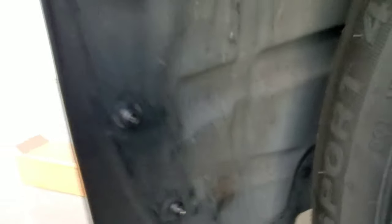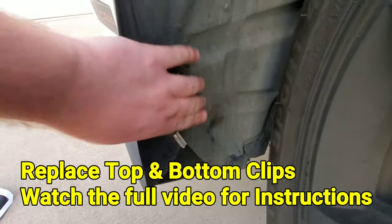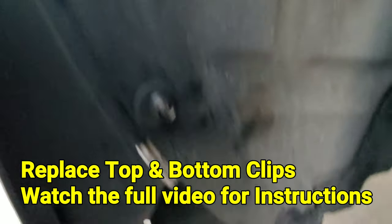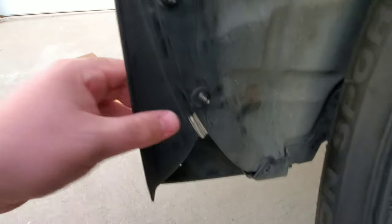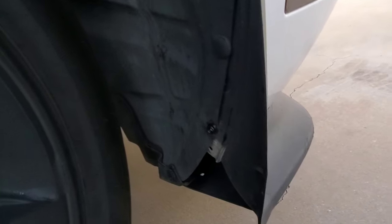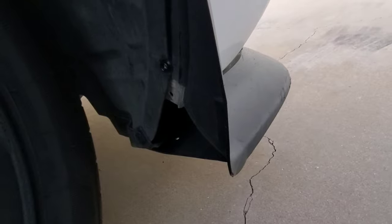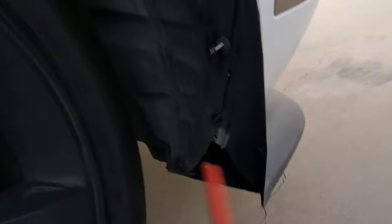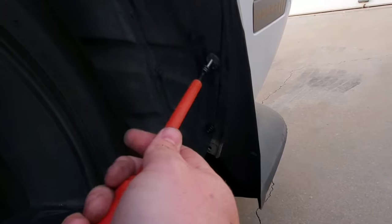It's that simple. Two of them are in, I need to do two more — just repeat the process and it should look like that. Some of you might need to use the J clips, some of you may not. If you have the SRT splitter front lip, you may not need it. On to the next side — just repeat the process on the other side. I already got the first one in. This only should take a few minutes — it's taken me about five minutes to do both sides so far.